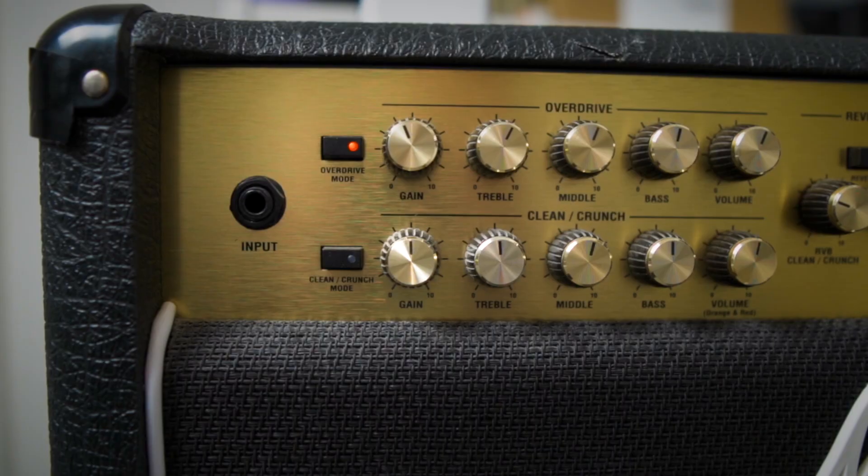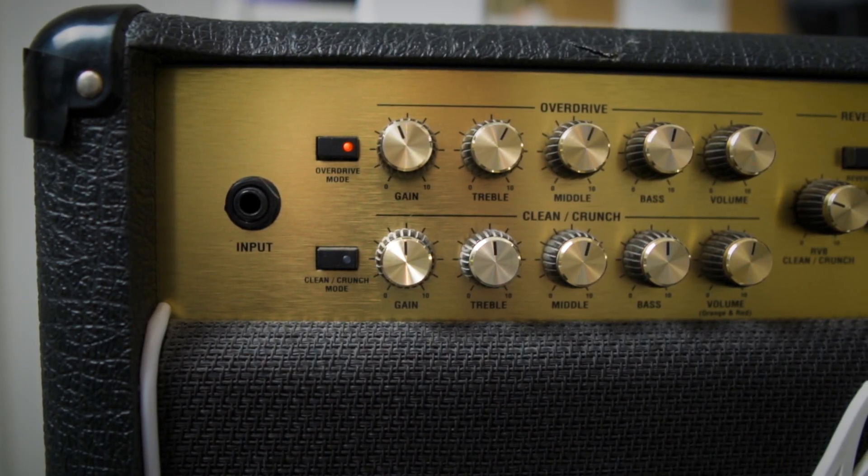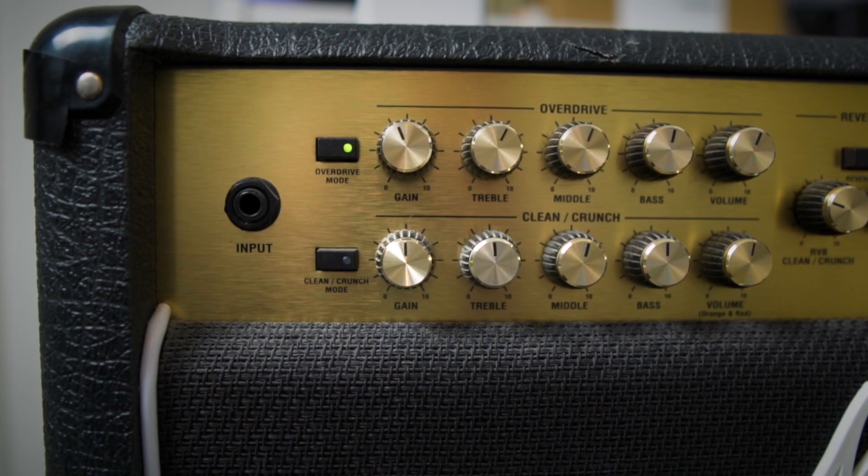The last gain stage is the red channel — this gets super heavy. For me it seems like it's got a lot more bass on this channel, great for heavy grungy sounds. But again like the orange channel I think it's got a little bit too much gain and can get quite hissy. You definitely do need a noise gate for this channel.